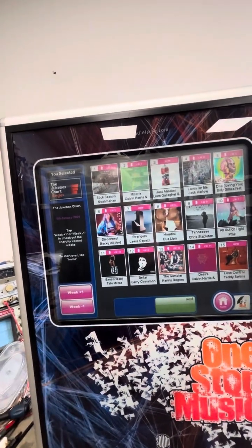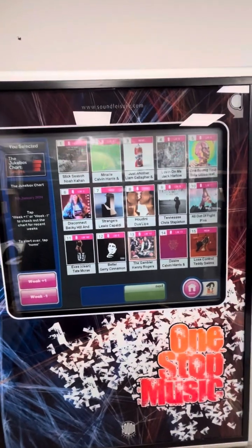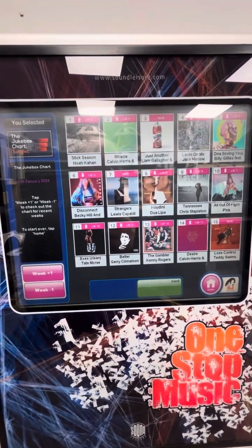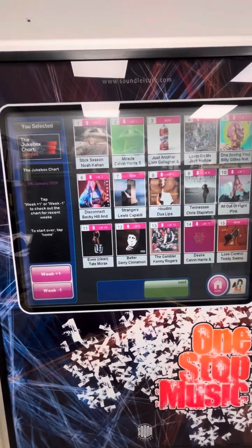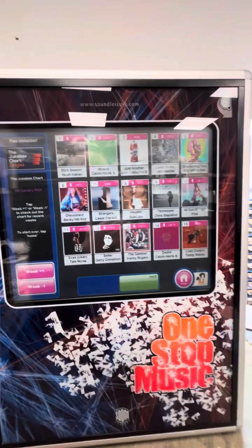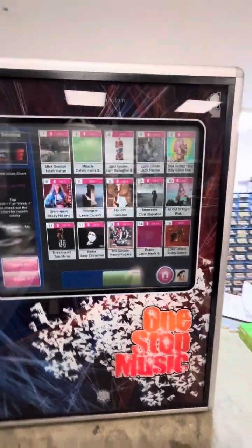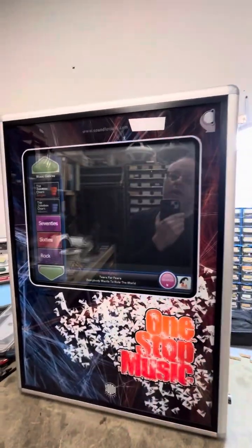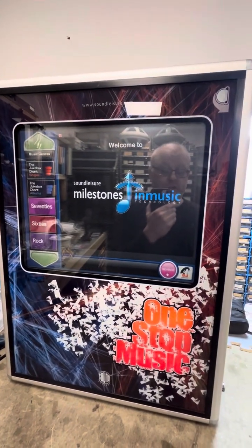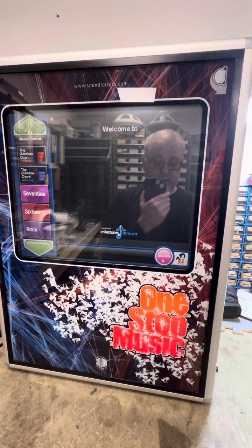These jukeboxes have got over 85,000 songs on them. So if you're like me and not really a fan of new music, you don't need to update the system — this is probably the jukebox for you. The Soundnet subscription offers a home option. And with this jukebox there is also an upgrade available where you can fit a coin mechanism.